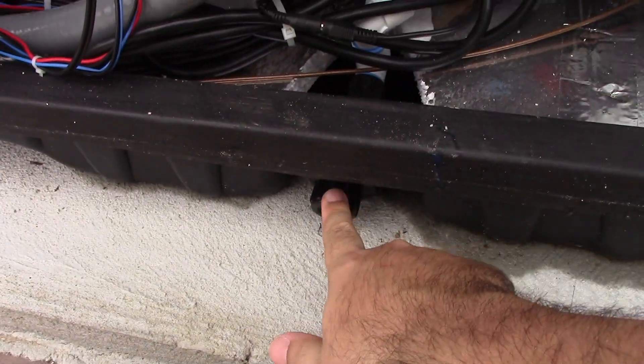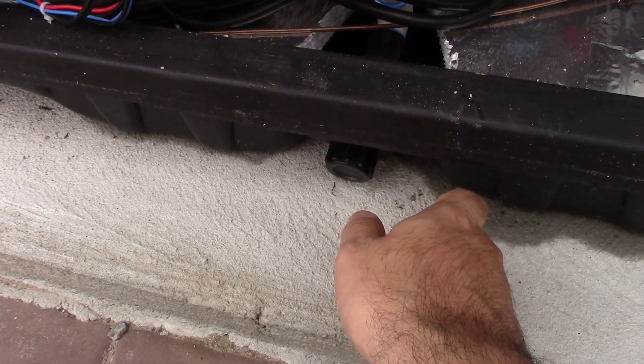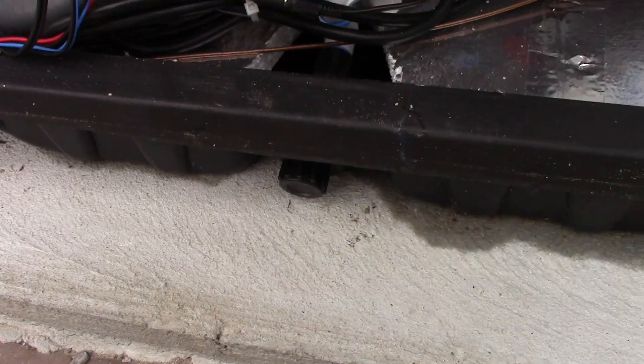The way the drain works is: this cap goes on here, you take the cap off and attach a garden hose, then this housing turns counterclockwise a little bit and you pull it to open it, and the water flows out the hose you've attached. So that's pretty good.